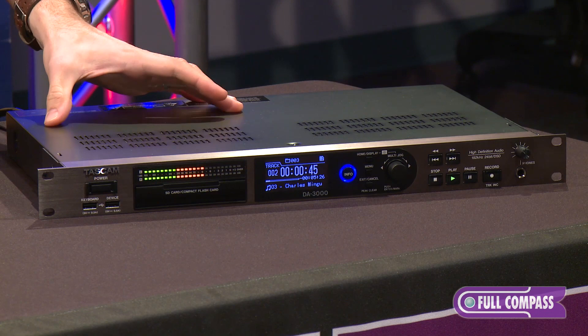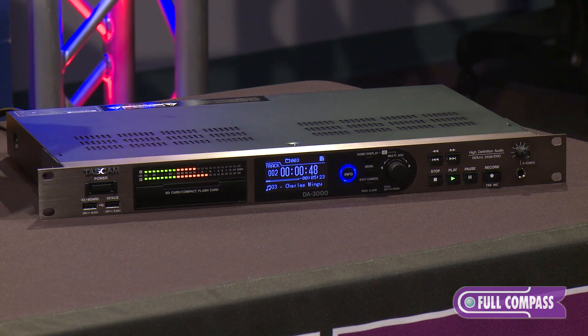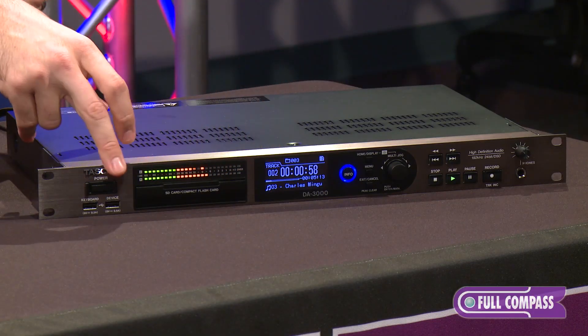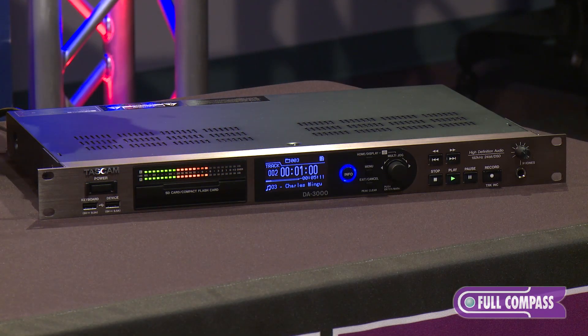It has a large toroidal core power supply built inside, which ensures that you're getting sufficient power to all the internal workings. It also has a gorgeous 32-bit LED meter on the front to make sure that you're getting the proper levels on both left and right channel.